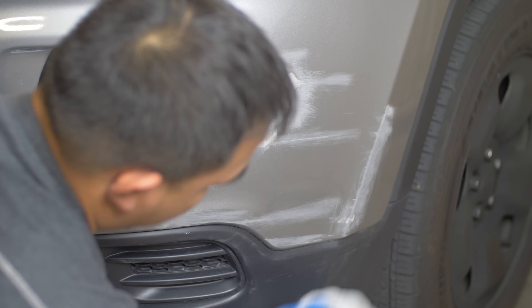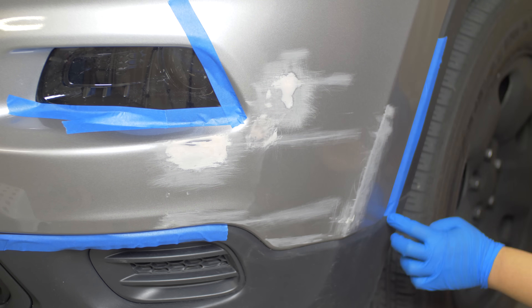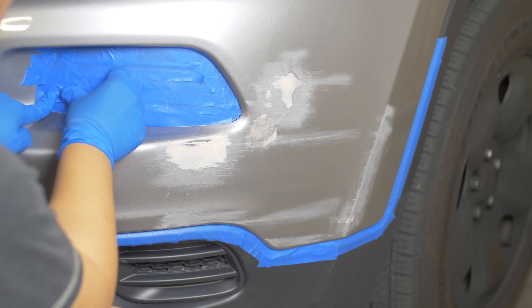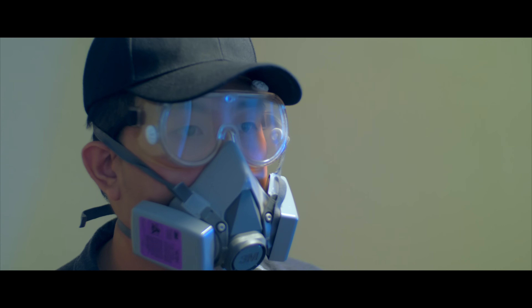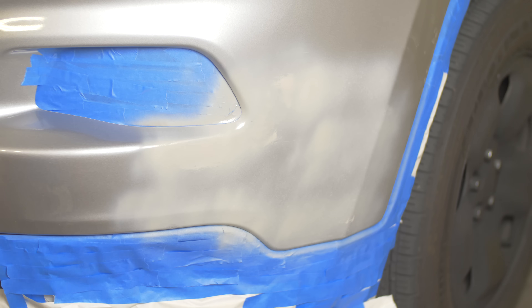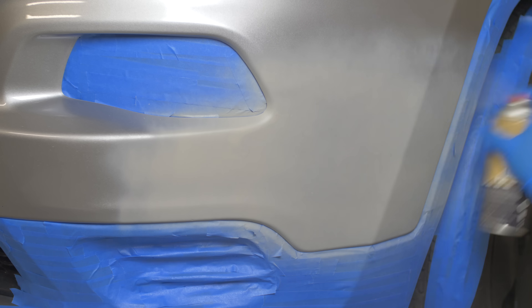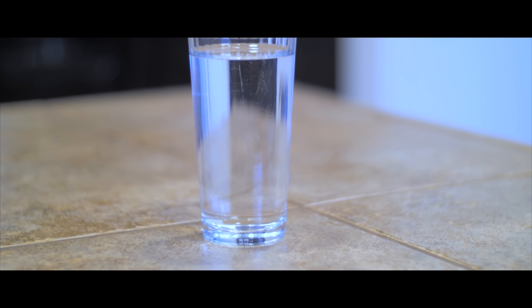I cleaned up the area with a microfiber towel to prepare it for painting. I used blue painters tape to cover areas I didn't want to be affected by the spray paint. Before I started painting I made sure to wear a mask and goggles for safety. Then I used the sandable primer — I applied a light coat first and waited five minutes to apply another coat. I applied a total of three coats, with each coat covering more and more area. After my last coat I let it dry for about 30 minutes.